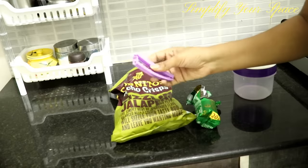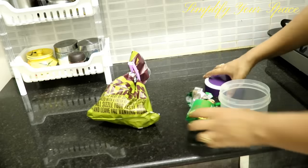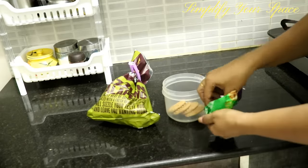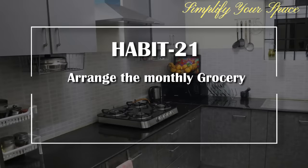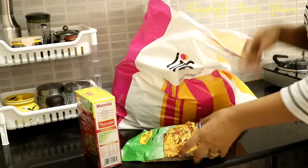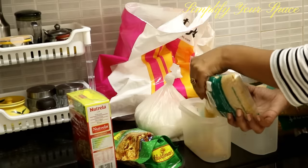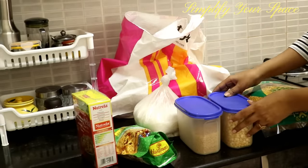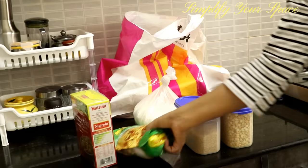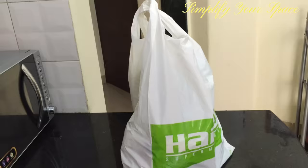Do not leave snack packets open — clip them after opening or shift the contents into a container to avoid wastage and accidental spillage. Whenever you get your monthly grocery, organize it right away. Transfer the grains into designated containers and keep the rest of the stock in the pantry cabinet; otherwise the bags will keep your kitchen space cluttered.